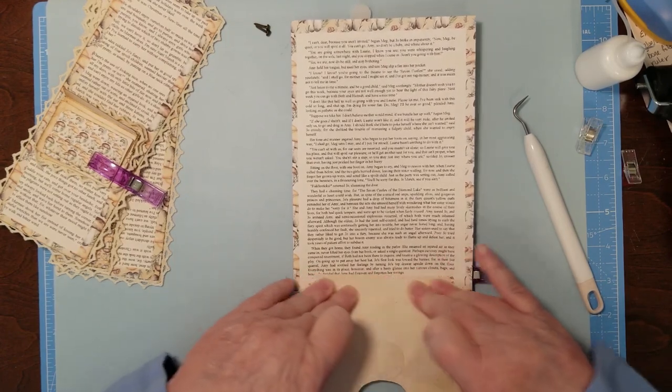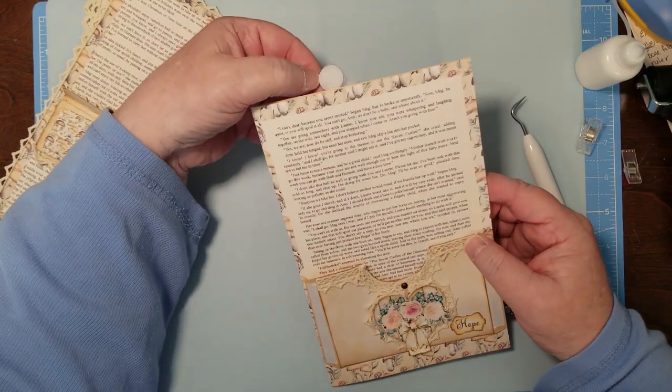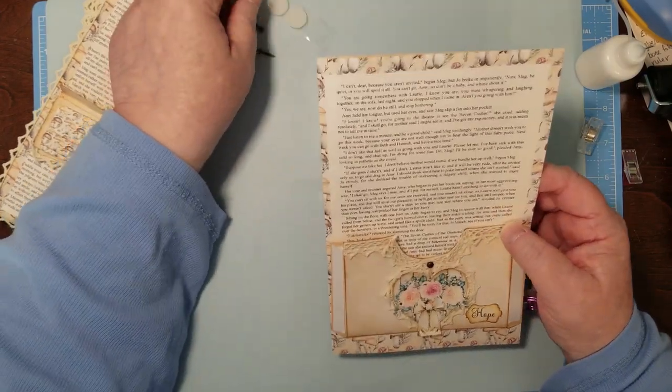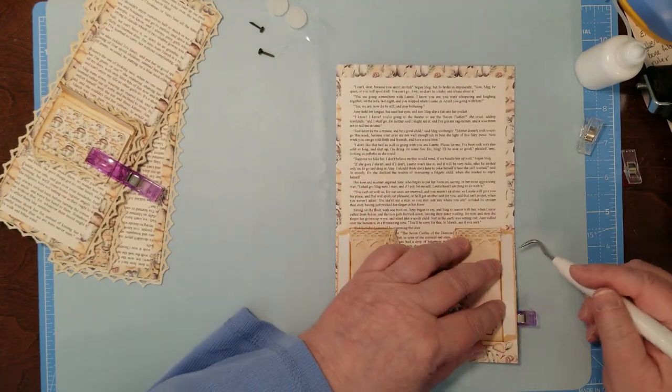It's just too dang pretty to forget. So we're not going to forget it. We're going to finish this journal — it's going to be a big one. I'm going to have to hunt me up some chipboard. That's why I was going to do that first. Now let's get this on there.